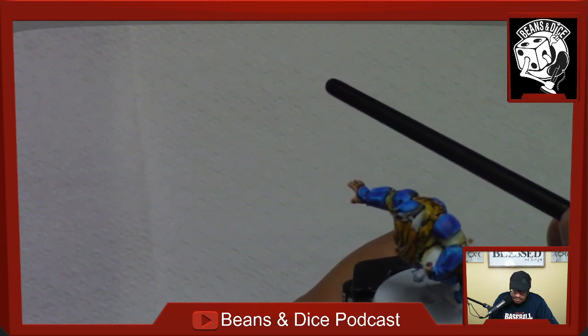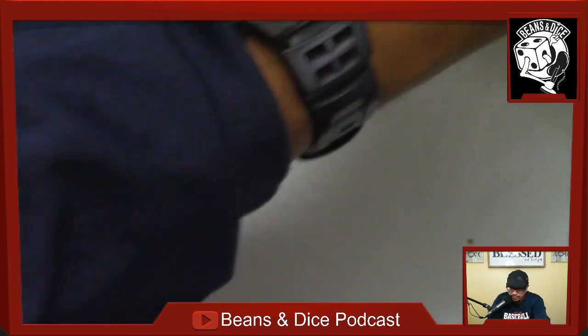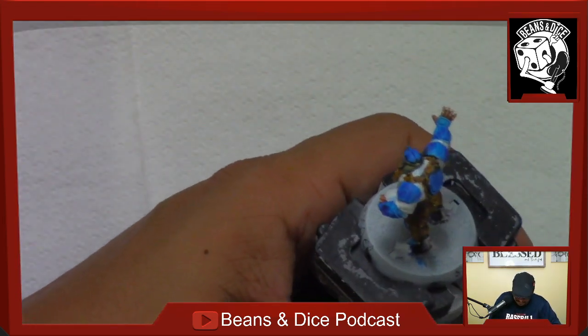Looking at that there — that looks like part of a helmet or is that hair? That might be hair. I think I need to go back with the hair on that and cover up that white spot.